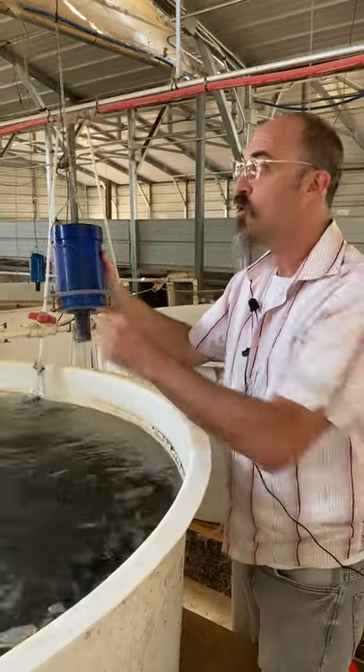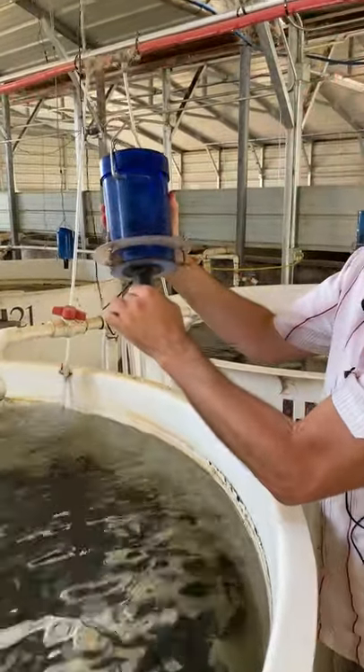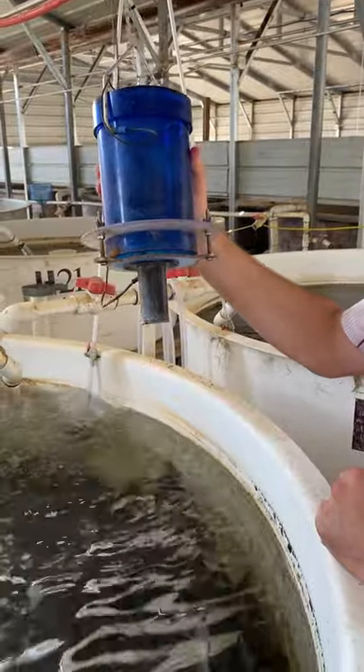It's designed, with an electrical charge, to deliver a vibration to this plate right here, and it delivers a set amount of feed a number of times a day.